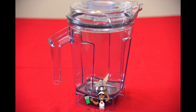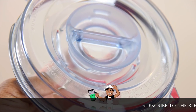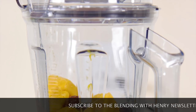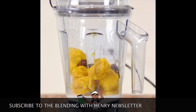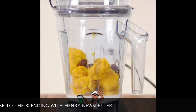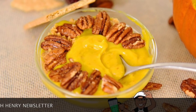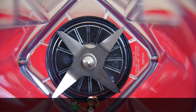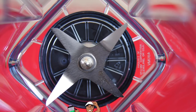Included is a 64 ounce self-detect wet blade container with clear lid. It's designed to make liquid based recipes but it's multifunctional. You can make frozen desserts such as my pumpkin pie smoothie bowl. The recipe for this is on BlendingWithHenry.com.